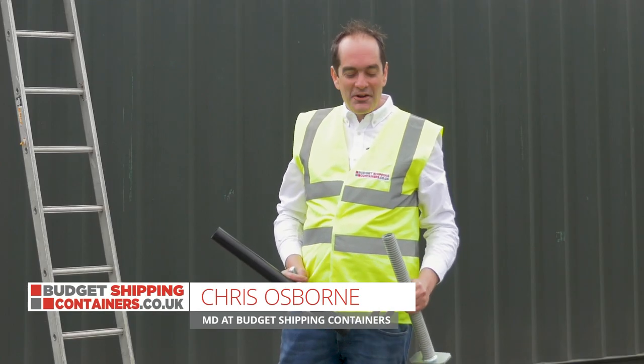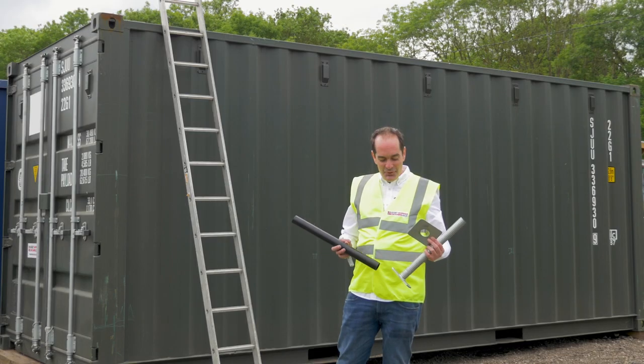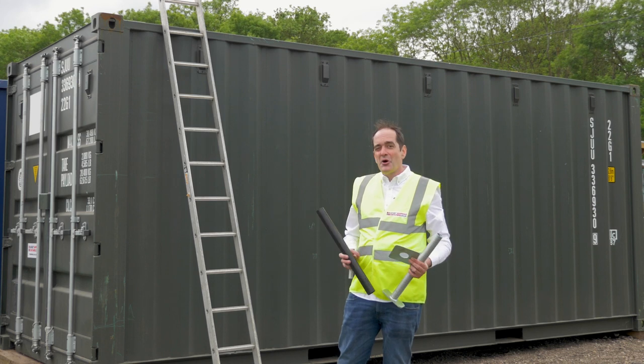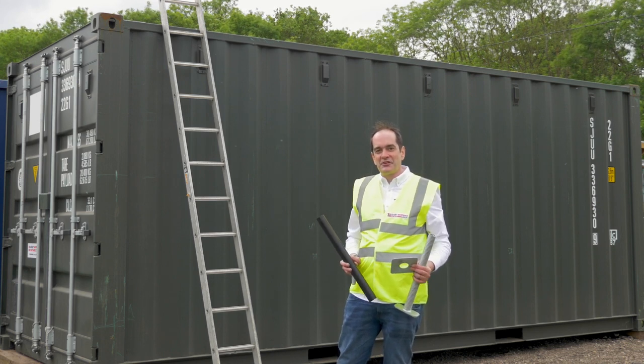Hi, I'm Chris from Budget Shipping Containers. In this video we're going to fit one of our poles, which is ideal for lights, CCTV cameras, or anything you want to fix into the top corner casting of a container.